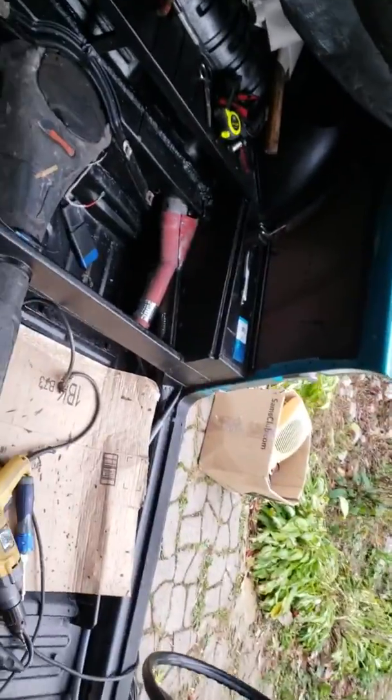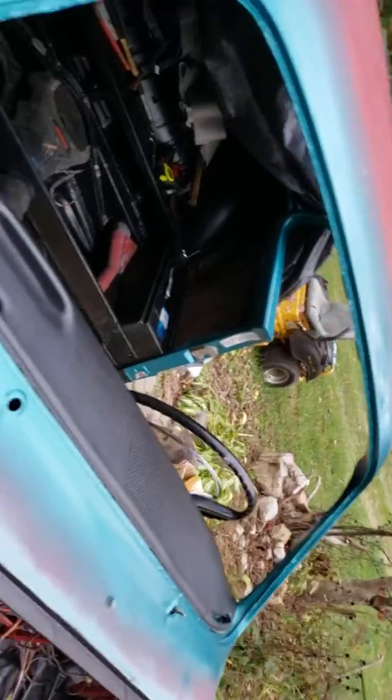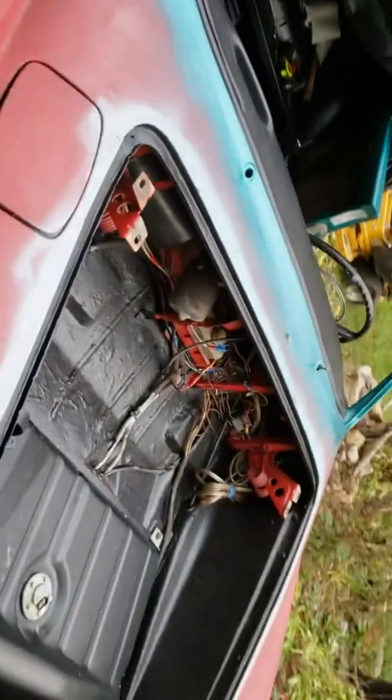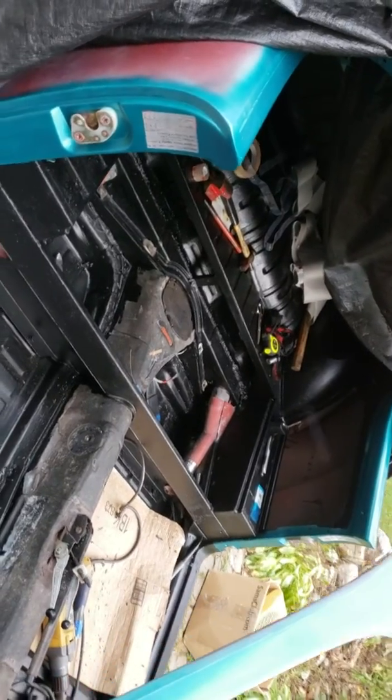This is probably the shortest video I will ever do on this car. Now we get to load up the windshield, trunk seal, trunk lid, and all that fun stuff, and empty this thing out and start loading up interior pieces.